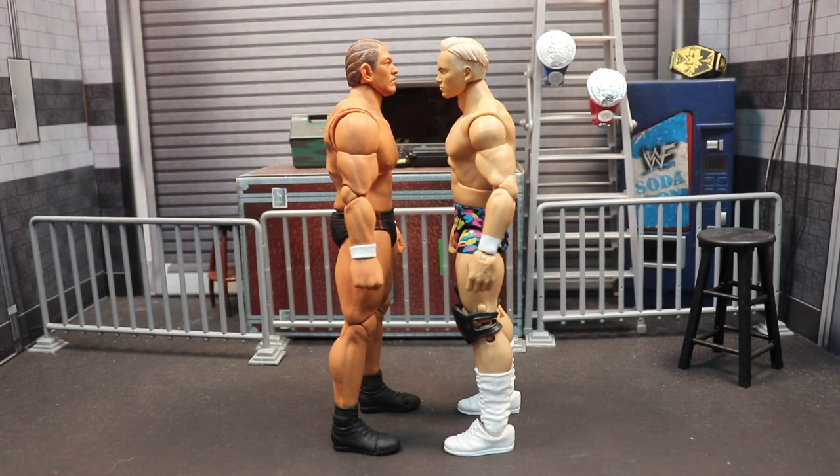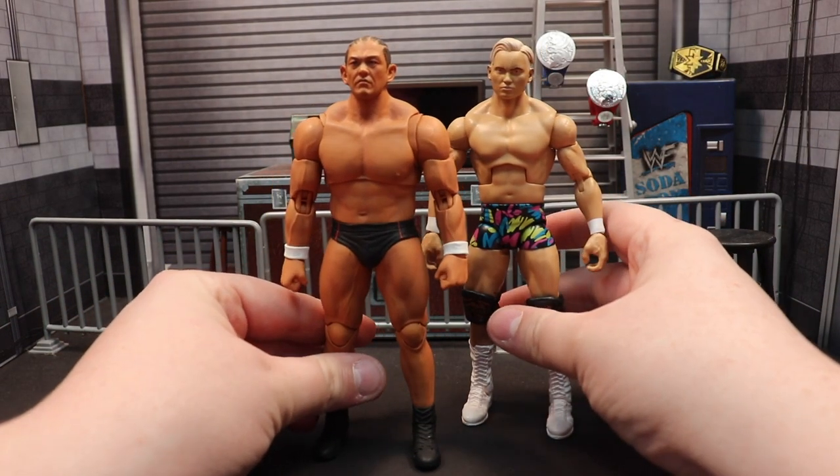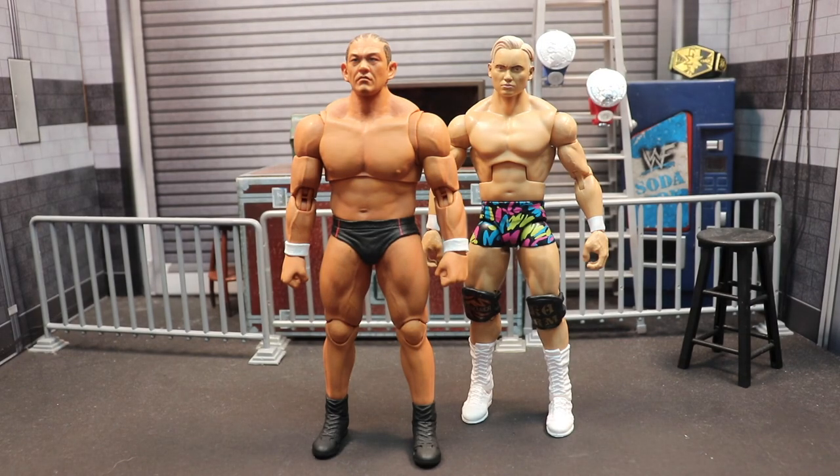I'm sure you can make it work for shots, but the hands on Storm figures are gigantic. That's going to be it for today — as always, don't forget to like, comment, subscribe, and take it easy. Thanks.